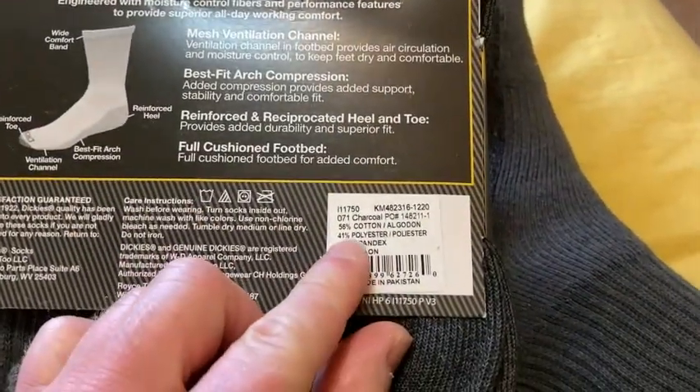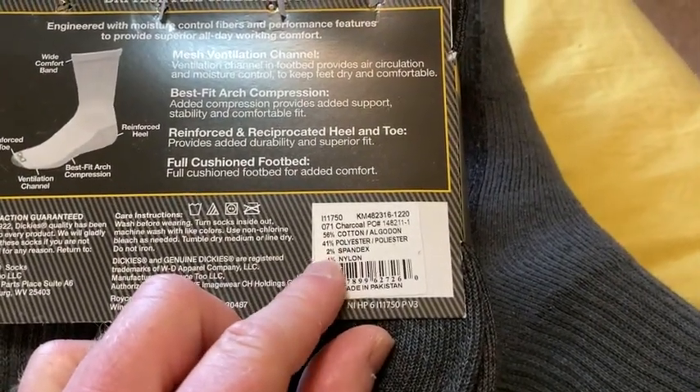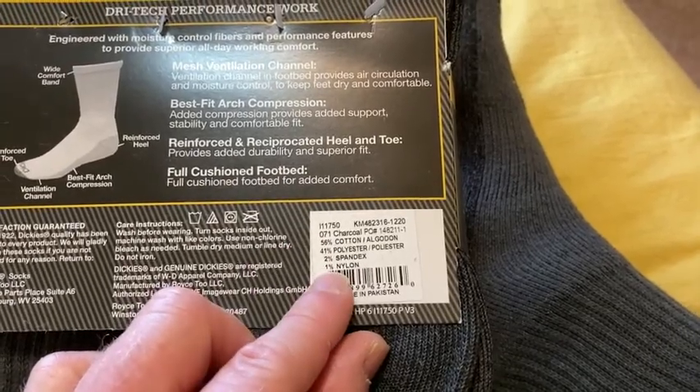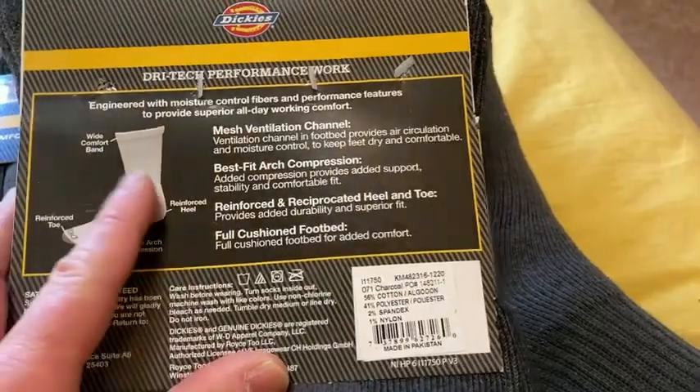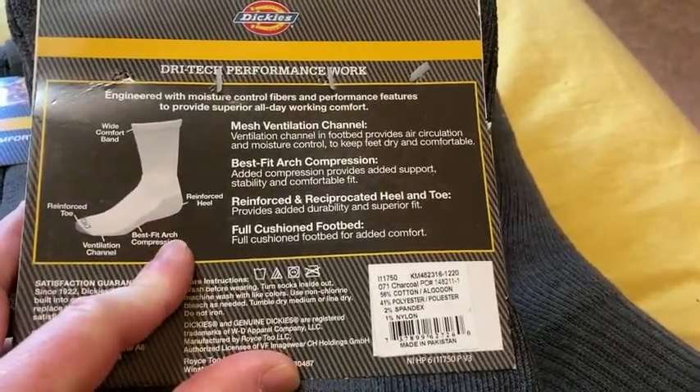Here's the material: 58% cotton, 41% polyester, 2% spandex, 1% nylon. Here's all the details about them.